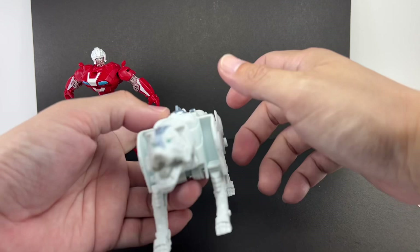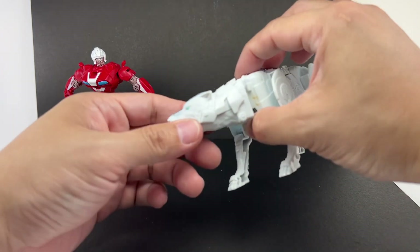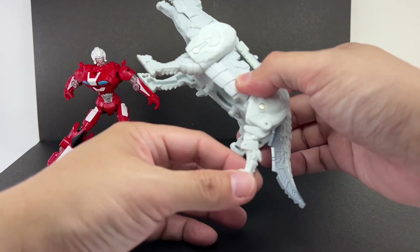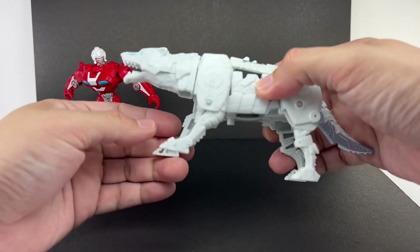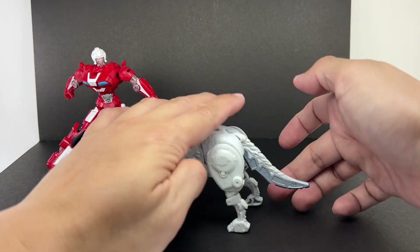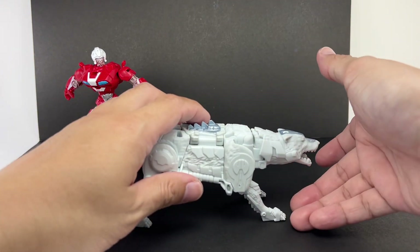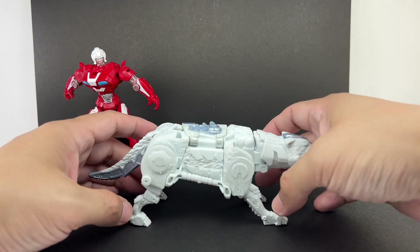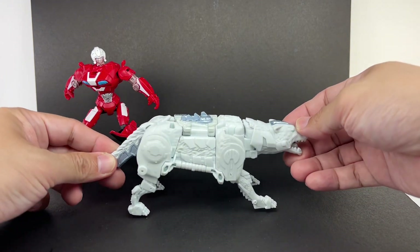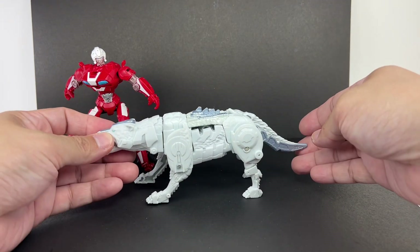Let's begin with Silver Fang. He's a white wolf — kind of reminds me of Timber from Snake Eyes. There's some articulation on the neck, but that's it due to transformation. The legs do have hinges, and I like that the legs are asymmetrical: the rear legs have one leg molded further backwards, and on the front legs one leg is molded further forward. That's a big difference from Snarl Saber, which had both legs parallel.